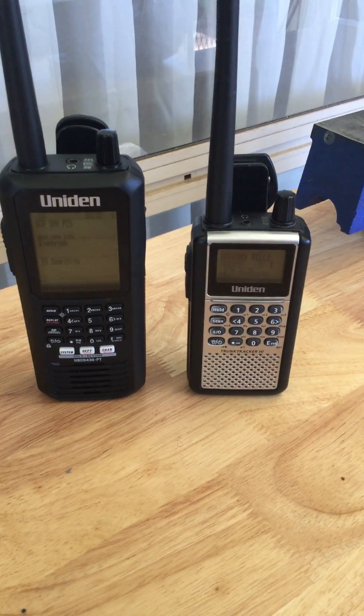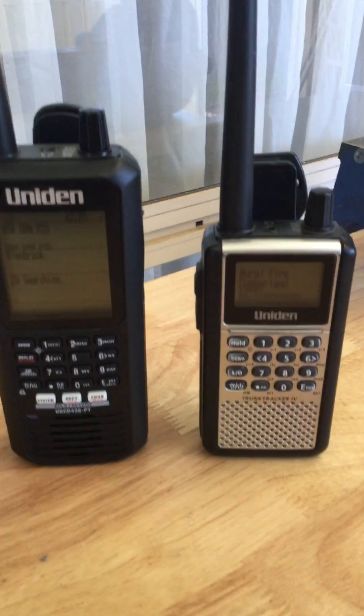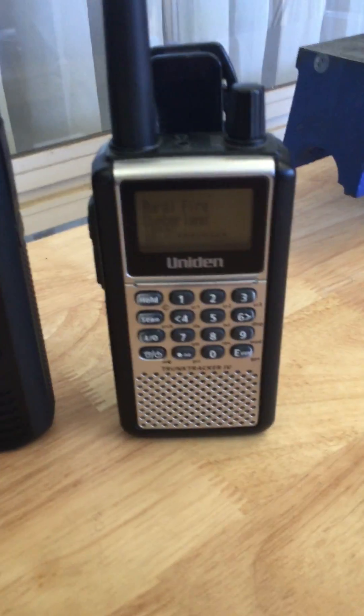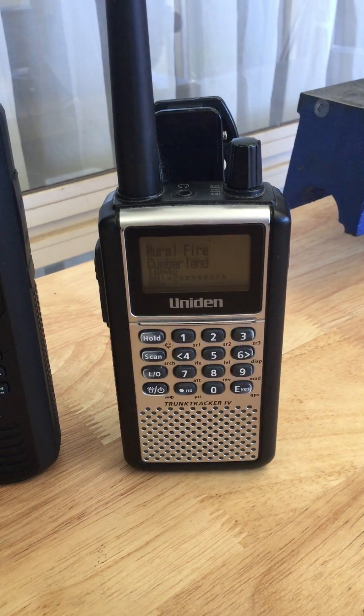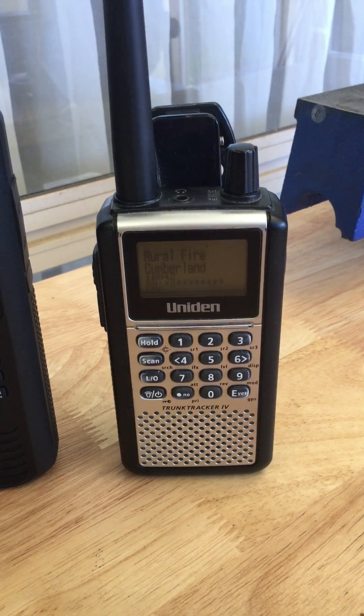This is a video to show the sensitivity between two scanners. They're both running GRN — as you can see, this one is using a stock antenna, and there's one signal that's running for it.